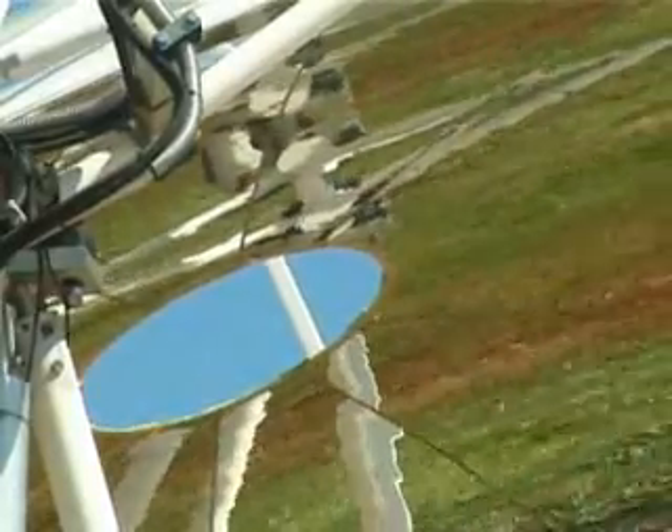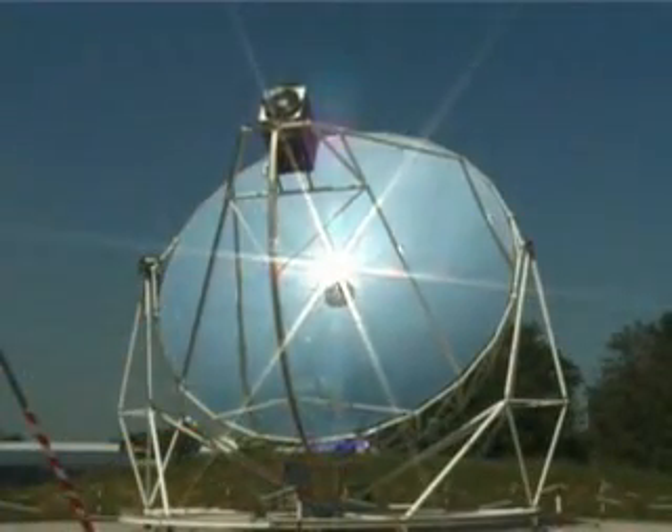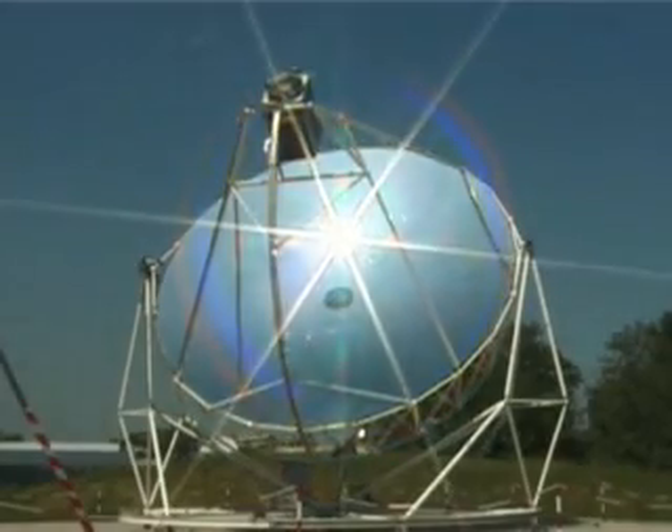Dish Stirling technology is the most innovative method for converting solar energy into electrical power, and the Eurodish Generator installed at Chazy is currently one of the few systems of this type in the world.